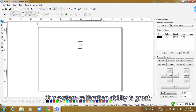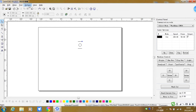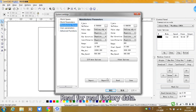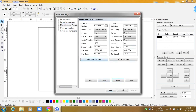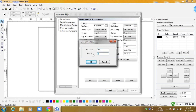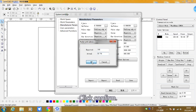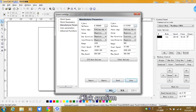Don't worry — our system calibration ability is great. Find the options from the tool column. Click System, then click System Options, then Manufacturer Parameters, and Read to load factory data. Click the calibration field, then input the graphic length of 100 mm, and then input 93.79 mm which we measured. Click Confirm.